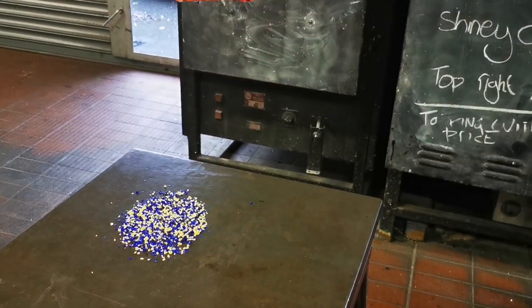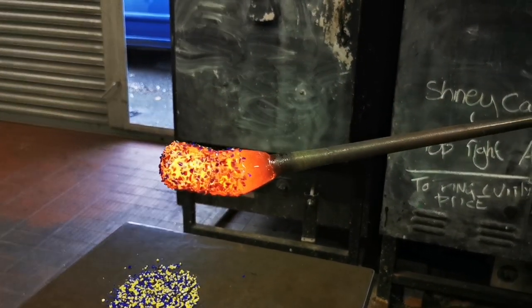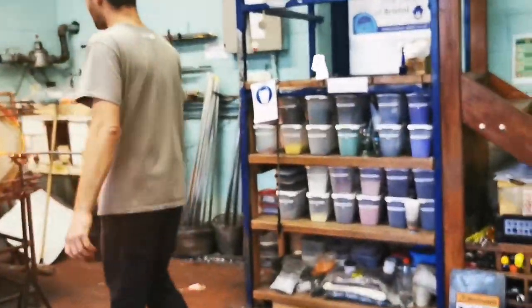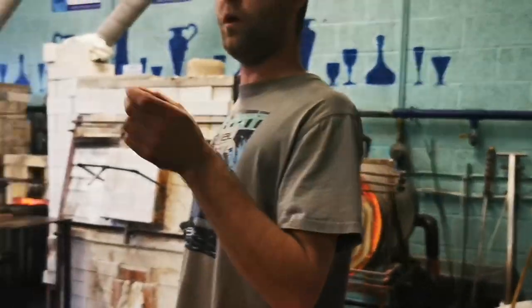You can notice how I have to keep turning. If you stop turning, it's going to fall on the floor. Using the heat from the furnace now, we melt those colours in so we have one piece of glass.